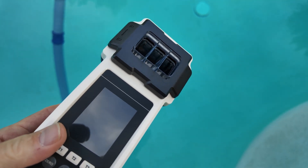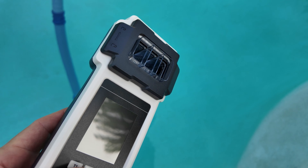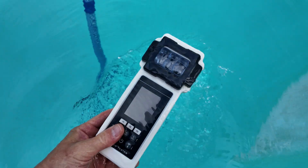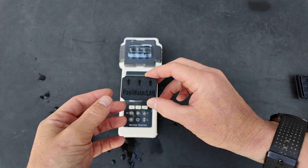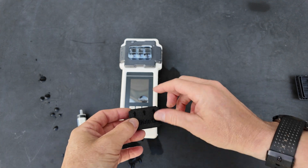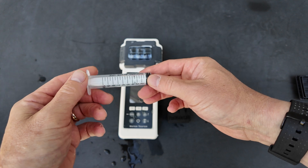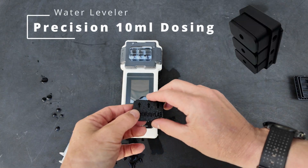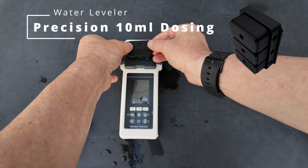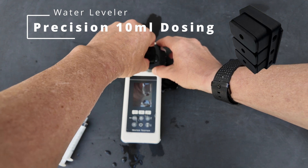A nice thing about this tester is you can get the water sample directly from the pool water — you want to go down about 12 inches. The water leveler will help you get a perfect measurement of 10 ml of water from the pool when you dip it in like this. There's also a syringe that will give you 10 ml, but this is the most accurate way. Simply put the water leveler on top and push down, and all the excess water will come out, leaving you with just 10 ml.